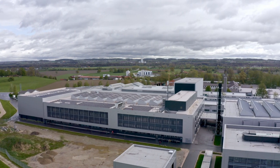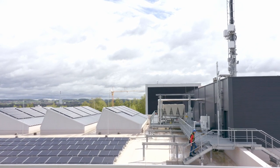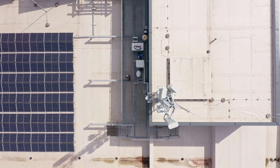Hello, my name is Dietmar Sekanina. I have been working at Rosenberger as a process development engineer for eight years. Today I will show you how the new Coldwell connector series is assembled.